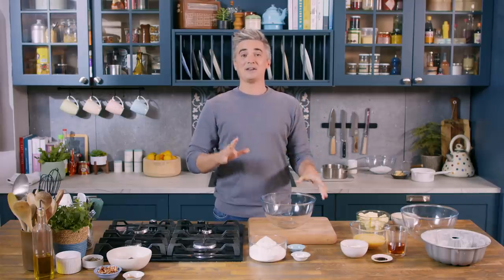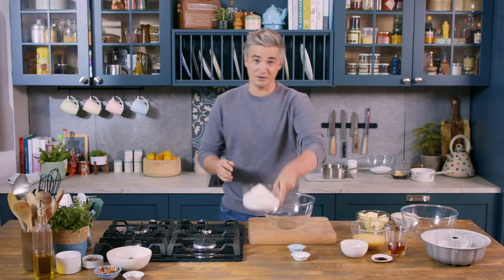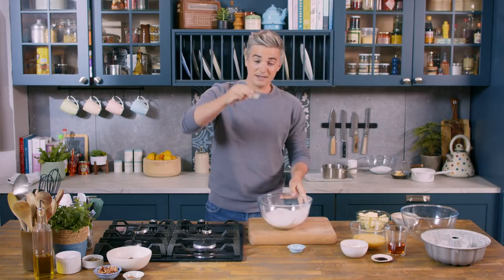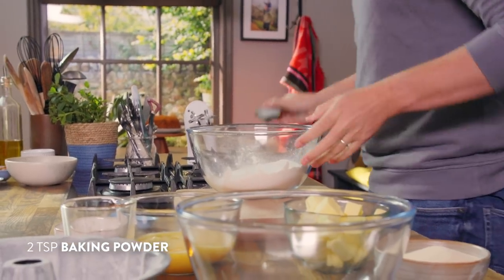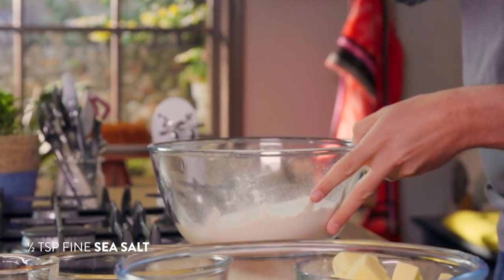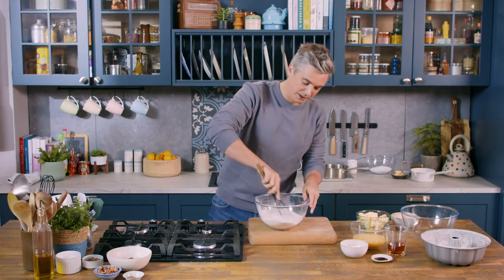This is a very simple cake to make and to start off we're going to combine our dry ingredients in a bowl. First in with some flour. To this we're going to add in our raising agent which is some baking powder, and then to balance all the sweetness that's going to go on in this cake, a little pinch of salt. So salt goes in and then just to make sure it's nice and combined we're going to give it a little whisk.